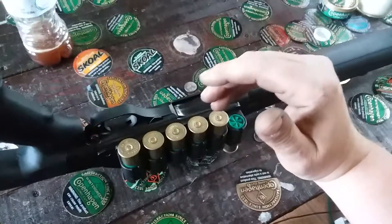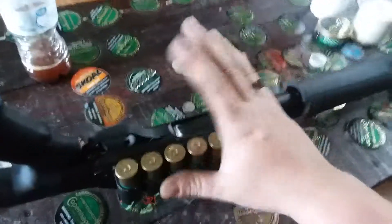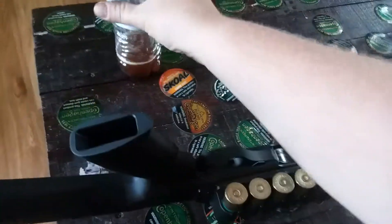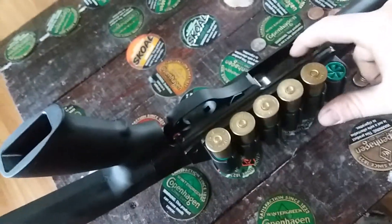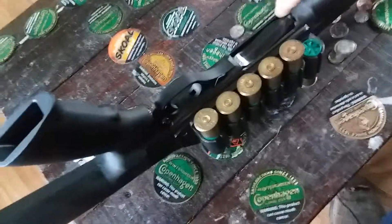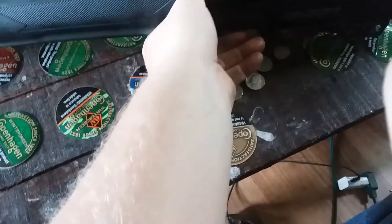There's something else I want to show 870 guys. I don't know if it's been done before or shown on video, but a former marine — someone I have a lot of respect for — showed me how to unload this gun without having to hold this down and then push your finger over to disconnect the shell release.